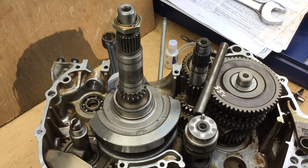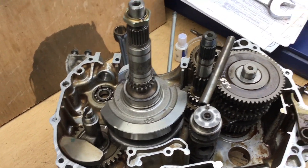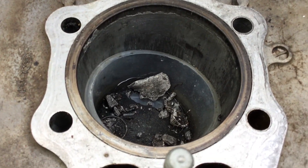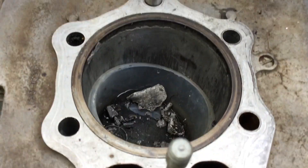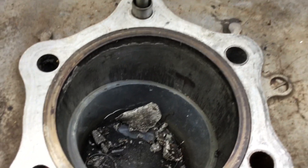Hello. I'm working on this Honda 500 TRX for a friend. It had had a catastrophic seizure and a breakup of the piston. As you can see, the bits and the deposits on the old cylinder here and some bits in the bottom of the pot — there was a lot of debris all through the engine.